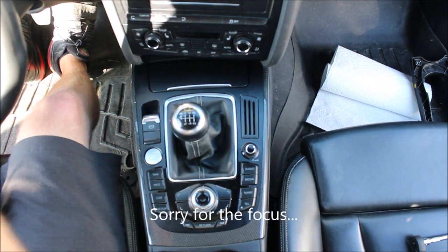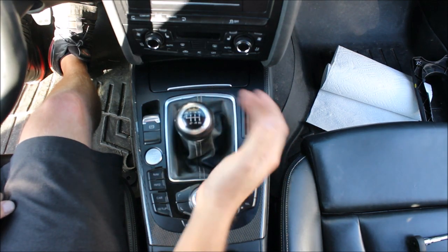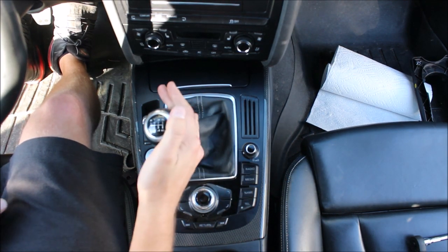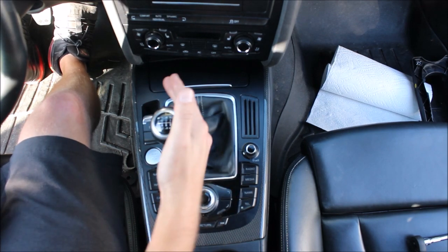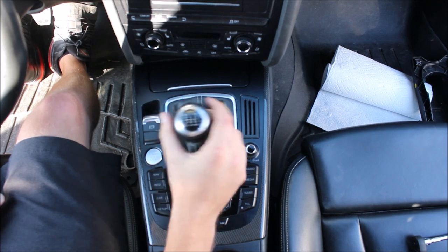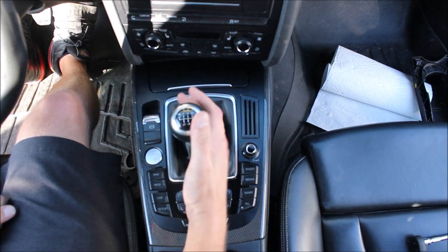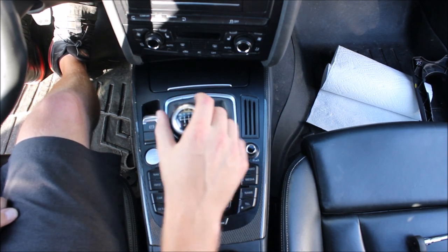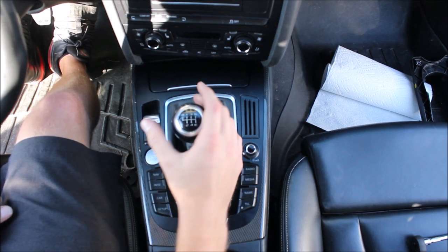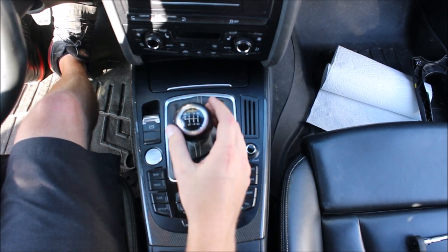Before you get started with the install, just feel your shifter. Notice when you push really hard it's going to work its way over to the left — you might feel like it gets a little hung up in that reverse track. That's the thing this is going to take away, and you're going to get a much more solid feel when you hit the ends of the shifter base.